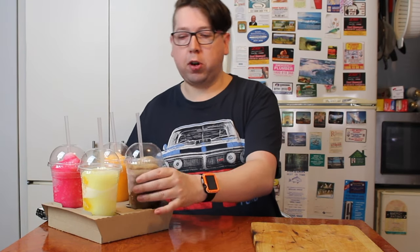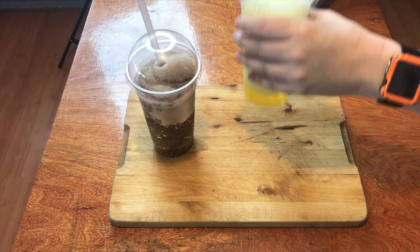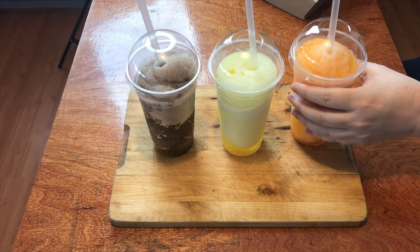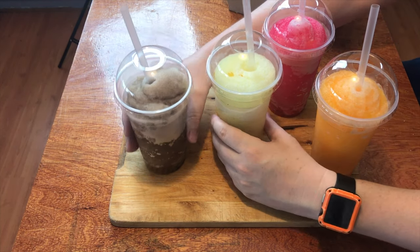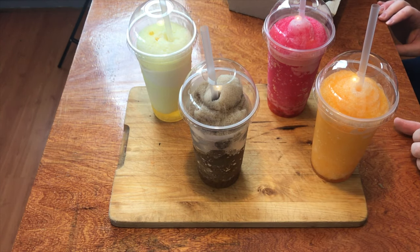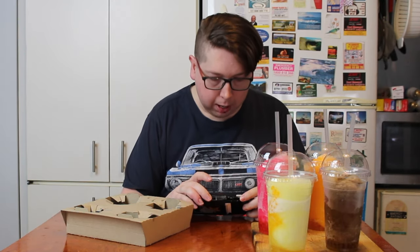We've got a frozen Coke, a frozen Sprite, a frozen Fanta Mango, and a frozen Fanta Raspberry. All of these have what's called Bursties in them. My local store only had the orange ones, but they also come in strawberry and lemon.